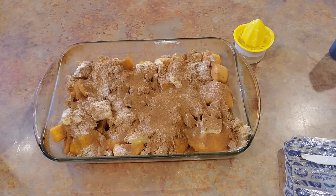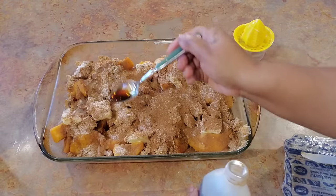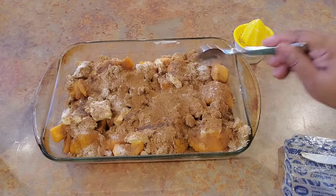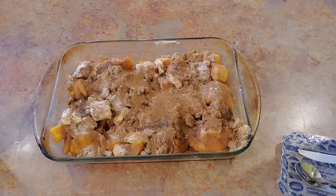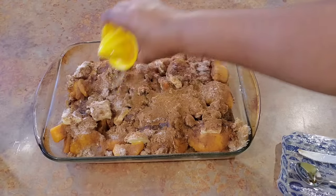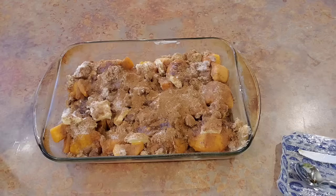You see how we're just making this turn into something special. Then I come in with about a teaspoon or two of vanilla — just going all around up in there. Then I'm gonna take the juice of half a lemon and go in the corners, down the sides, and right across the top, just like this. We're just giving our sweet potatoes some life, some personality.